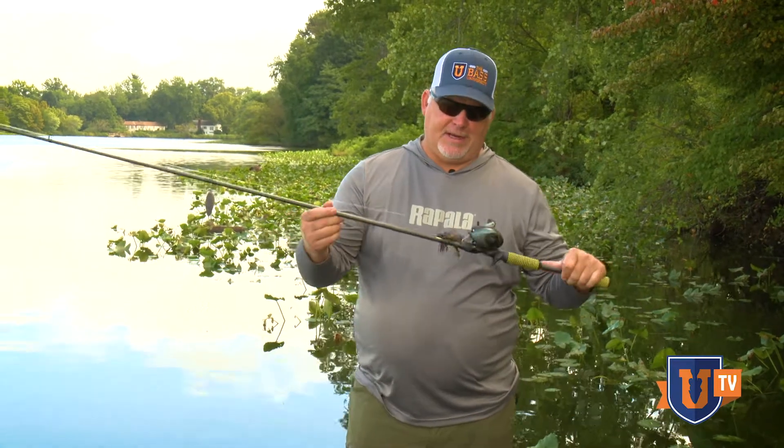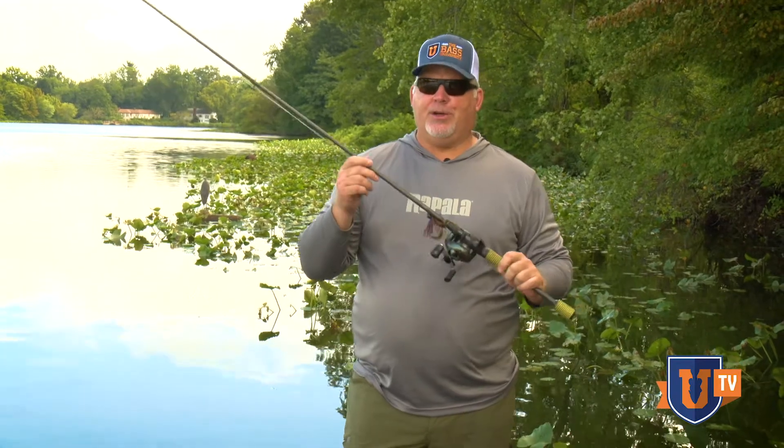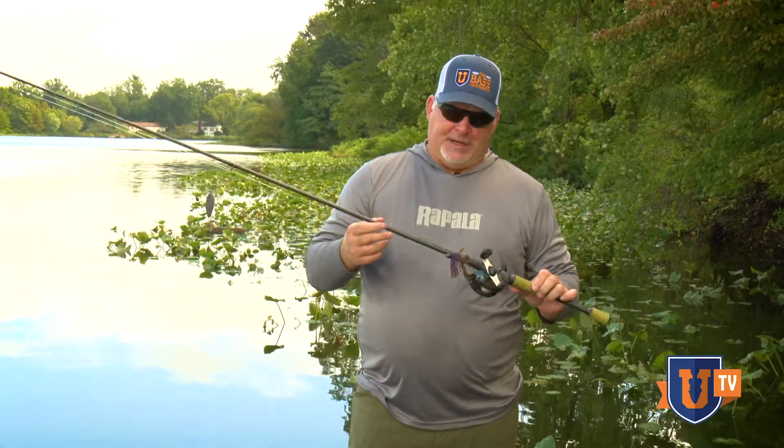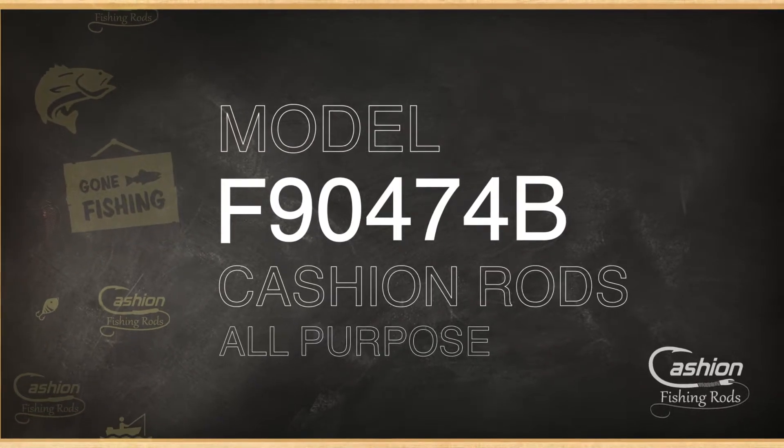Hey everybody, Pete Gluzak here for Bass University TV. I want to talk to you about one of my favorite casting rods — one of the rods that I use a lot. It's a multi-purpose swim jig rod, model F90474B, and that's what it was designed for.